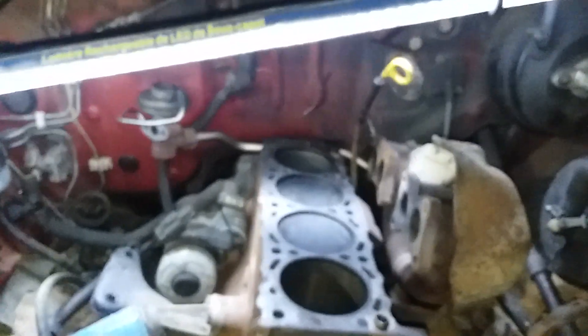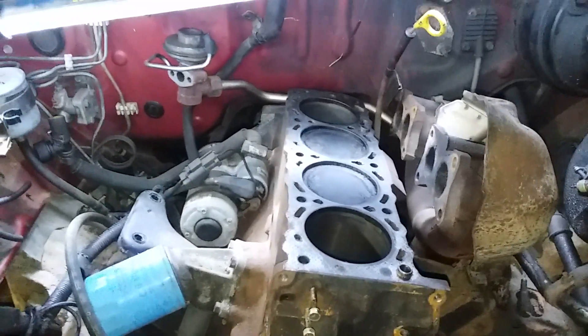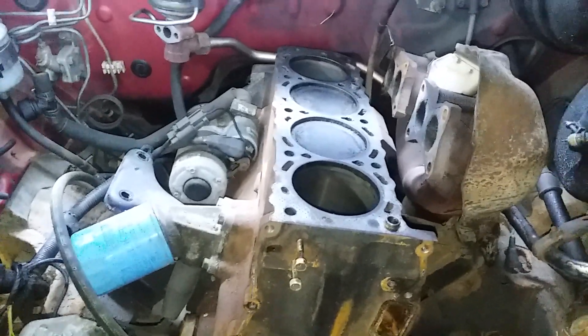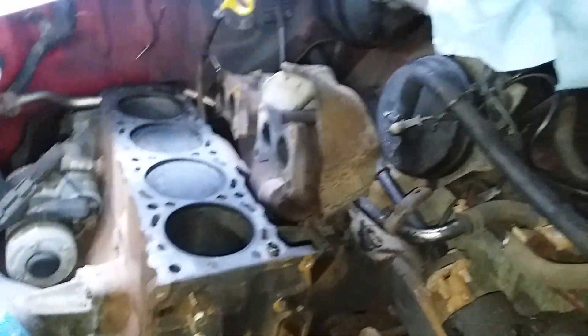Hello everybody, this is Pounding Rocks checking in. This is a Patches the Hard Body episode — episode number six. Today is a combination of things that I got done to it combined with some parts that I've accumulated, because it's always parts and labor, so without further ado let me start.